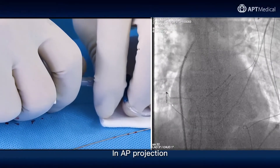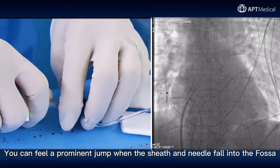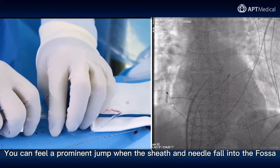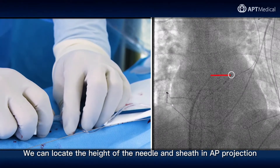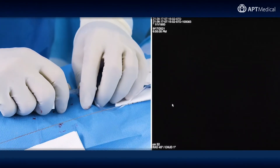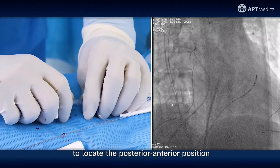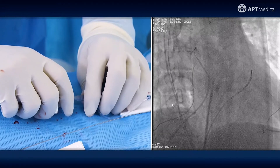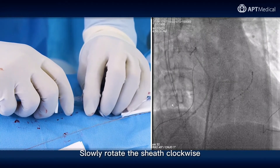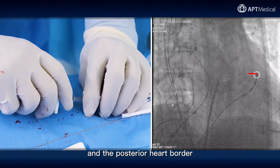In AP projection, slowly pull down the needle-sheath complex. You can feel a prominent jump when the sheath and needle fall into the fossa. We can locate the height of the needle and sheath in AP projection. In RAO 45-degree projection, locate the posterior-anterior position. Slowly rotate the sheath clockwise to position it midway between the distal part of the CS catheter and the posterior heart border.